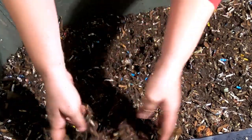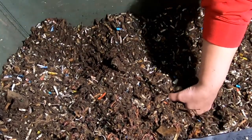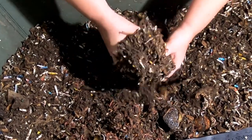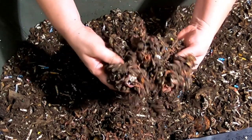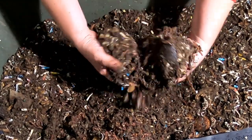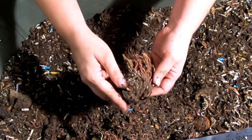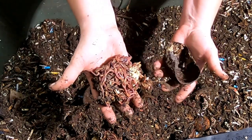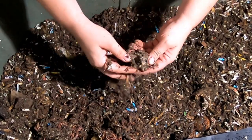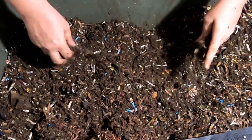That is definitely stinkier than I'm used to finding in the worm bag here. But they are using it — they are eating it and I really don't see a lot left over. There was that one little bit of white that I could see, but nothing recognizable. I just love it when they do that. That is all I'm seeing as far as leftovers go.